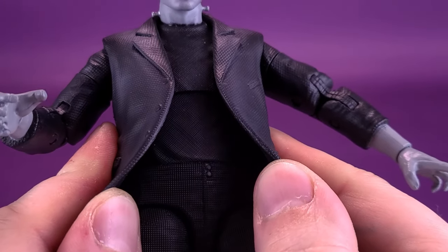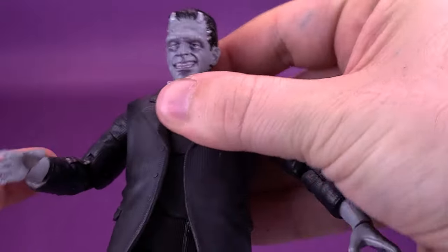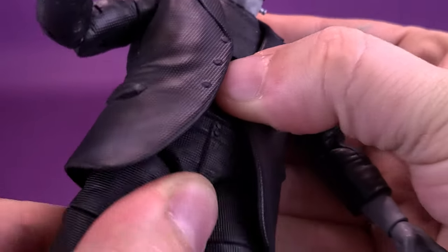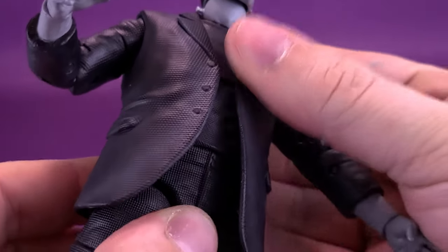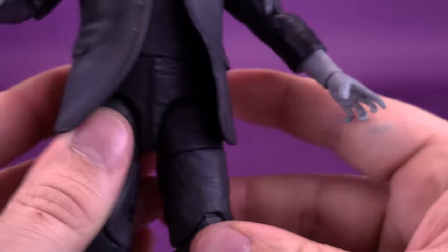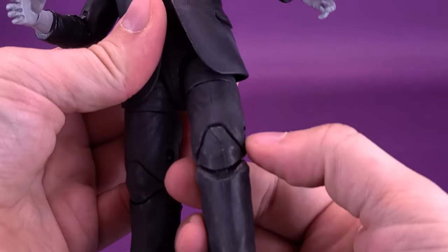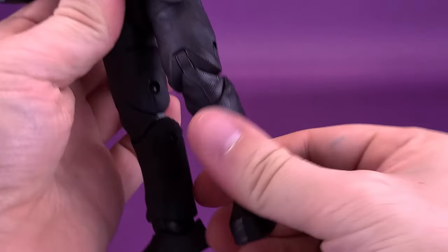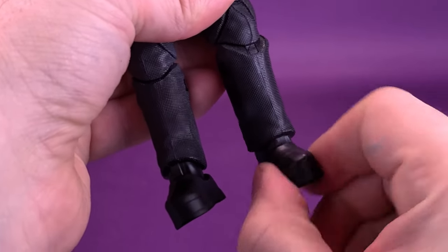Underneath the slightly softer plastic, there's an upper torso ball joint that allows the upper torso to rotate. In addition to that, the figure also has a secondary joint — a waist swivel down below. He has both an upper torso ball joint and a lower torso swivel. The legs split out and you can bring them forward and back. About three quarters up the thigh, you can swivel all the way around on the leg. There's a double hinge on the knee. And like the other Frankenstein, his feet move back and forth, and you can also get that ankle pivot happening too.